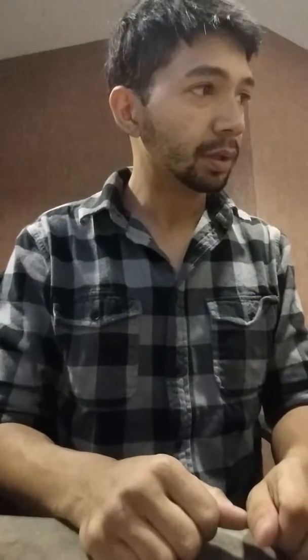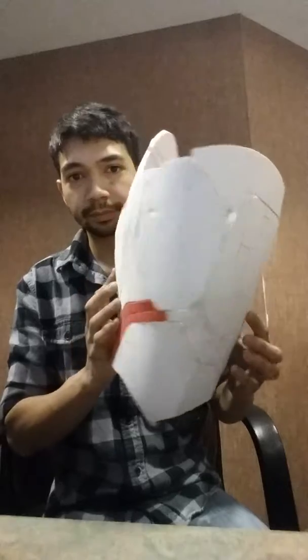Okay, update. I finished the left thigh piece today. This is it. There's a lot of work into it. This one I had a lot of trouble with.